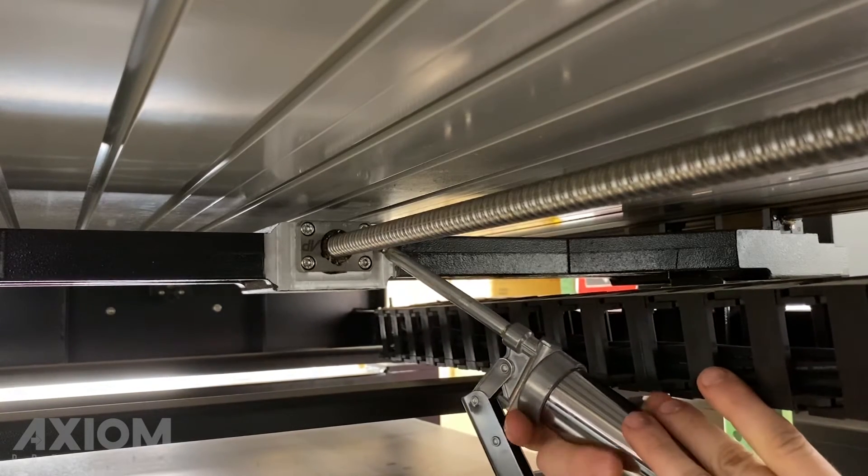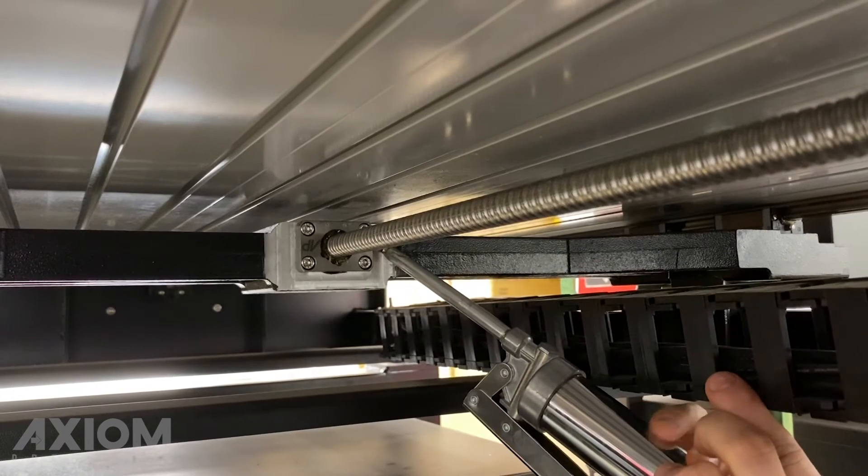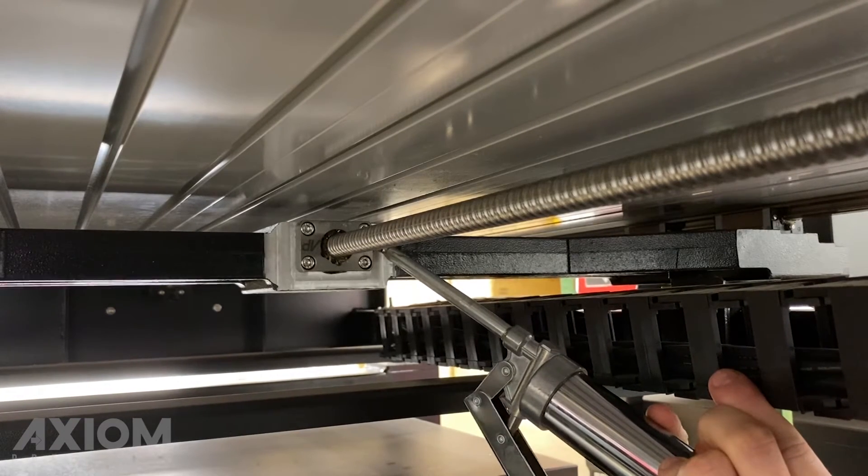Lastly, the y-axis. No need to remove any cap screws here — simply one to two light pumps of grease and clean off any excess grease.